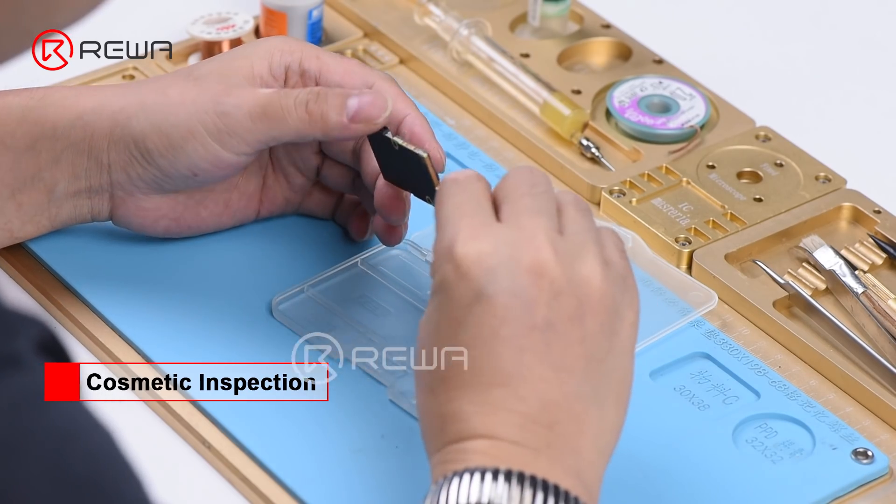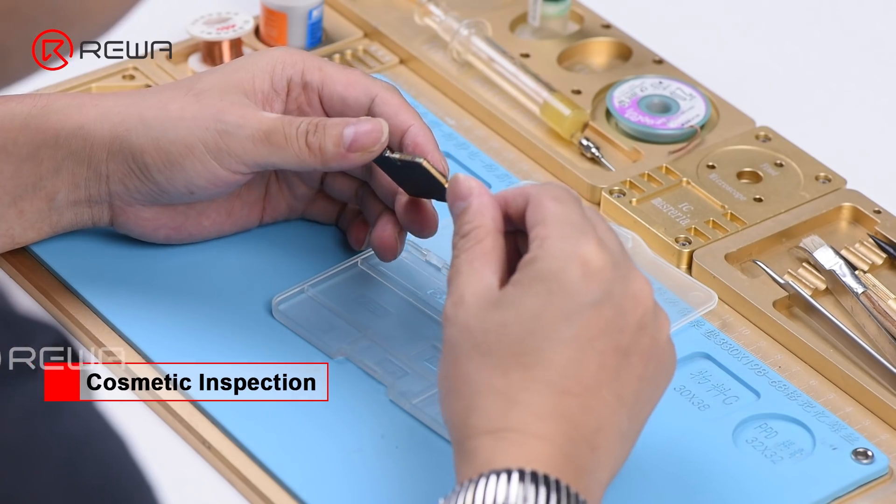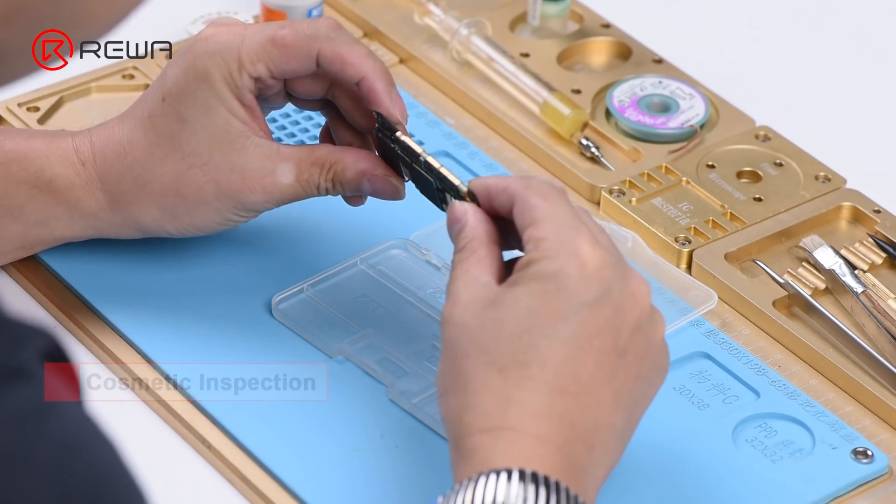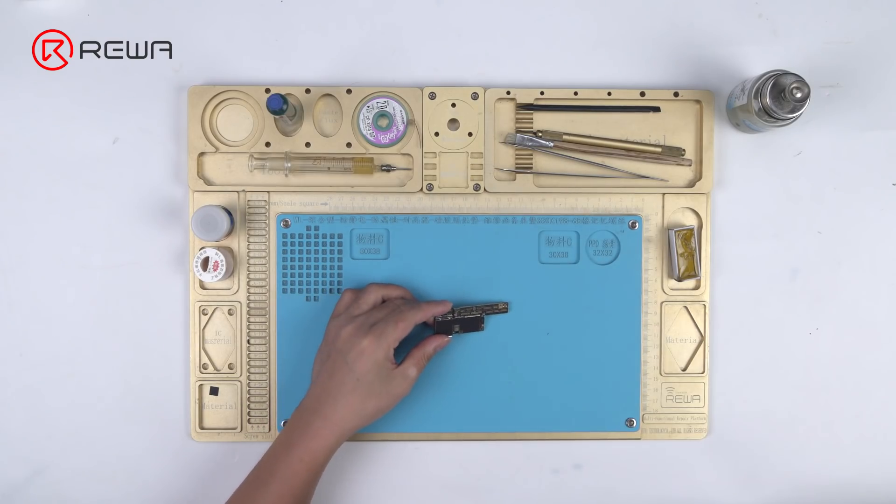Run a cosmetic inspection of the motherboard first. The motherboard is not deformed or water damaged. Let's get the motherboard installed and check.